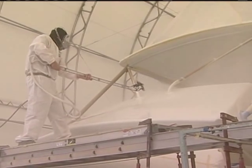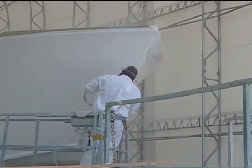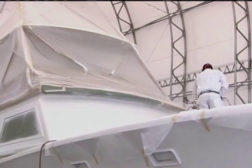How many coats of the Allcraft do we need to put onto the hull side? We're going to put three coats. We're going to wait about 15 minutes in between each coat, and then go ahead with our third finished coat — and that'll be it.